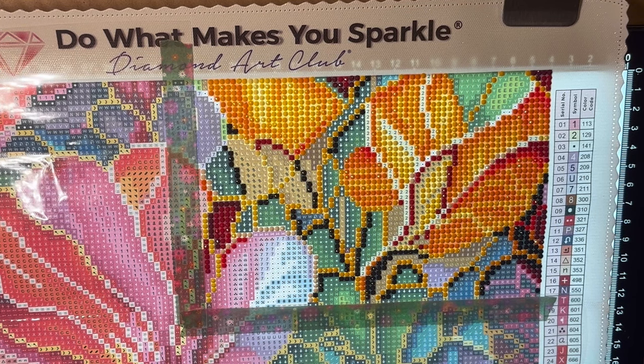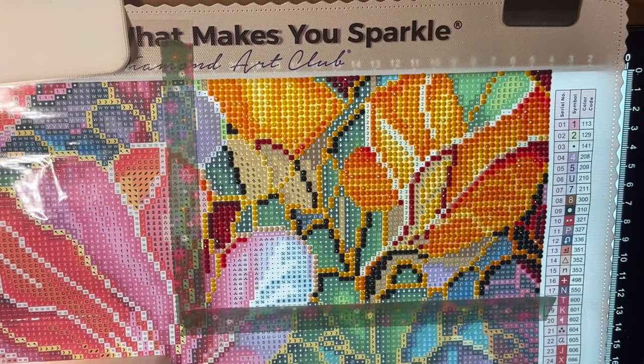Man, this is really confetti-heavy — I am switching out colors left and right now. In the beginning I had some decent sections of colors, but now there are a lot of different colors going on.